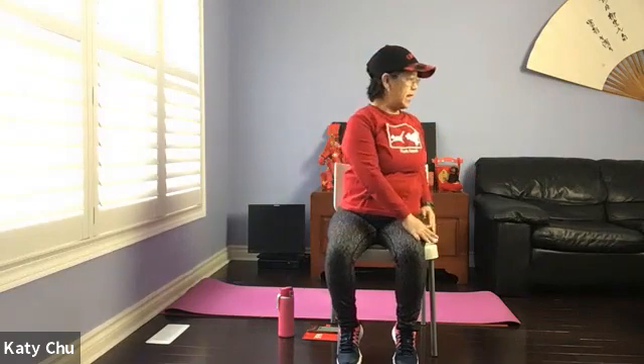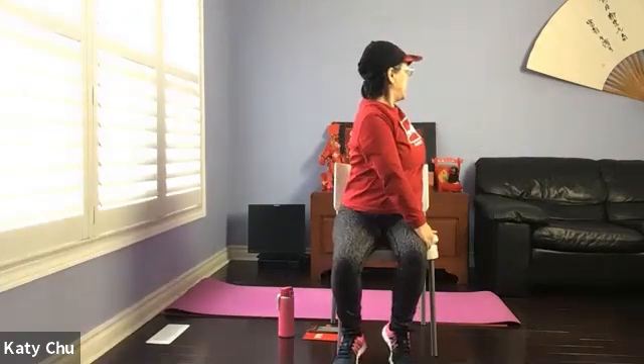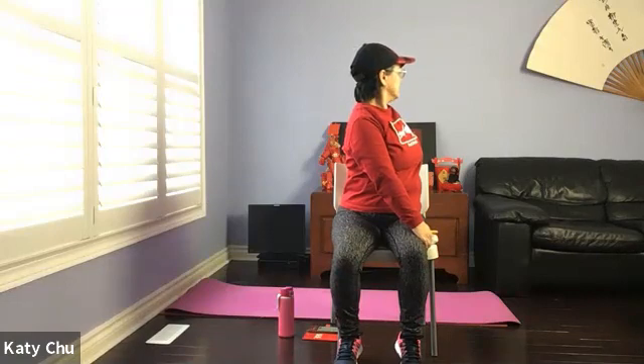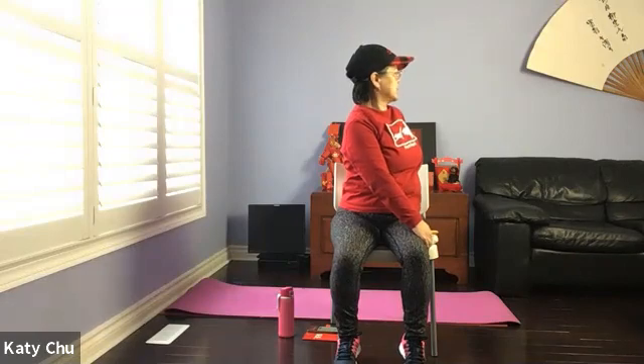Coming into a gentle twist — opposite hand on opposite thigh, the other hand over. Breathe, directing it behind your spine. Keep turning, overlooking your shoulder, looking at the back, turning the neck as well. Using the front hand to help you turn a little bit more. Massaging the internal organs, helping you to digest and detox. One more breath and slowly bring the body back to center.